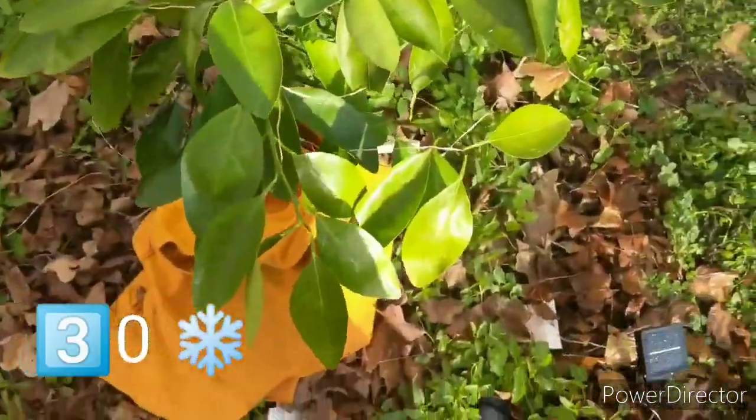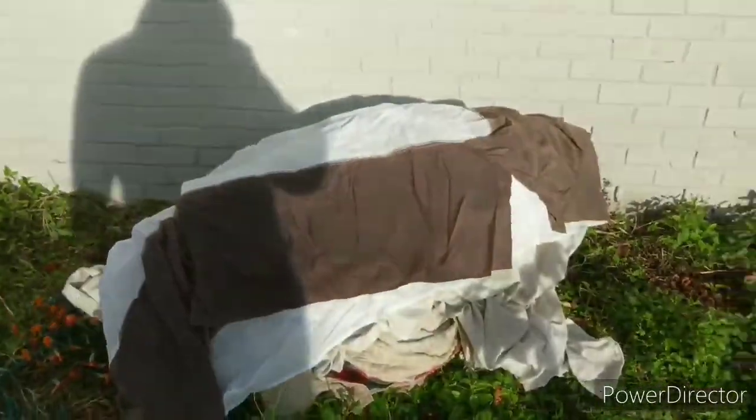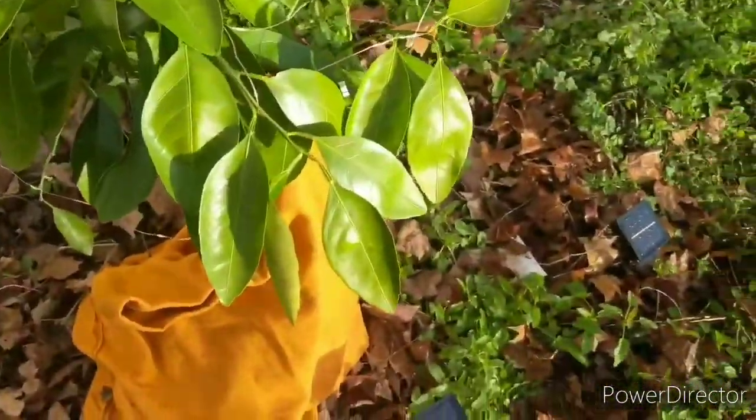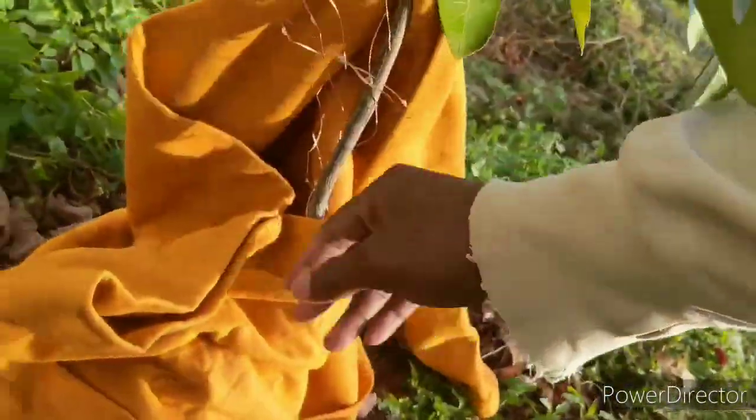But look how it looks — there's no cold damage and it only dropped to 25 or 26 last night. So if a tree is hardy to 15, I wouldn't expect any cold damage with it being covered the way I covered it.